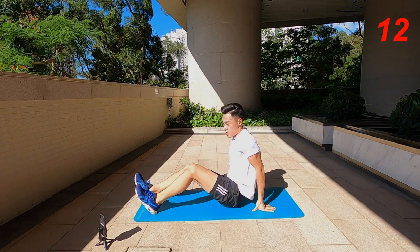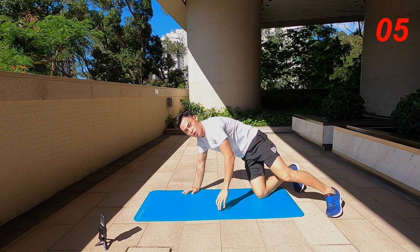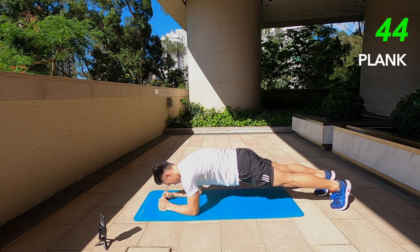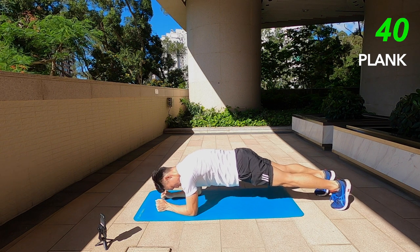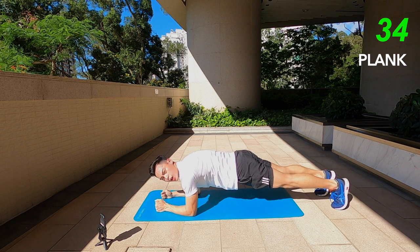We're on to basically our last exercise of this 8-minute ab crusher, and we're going to finish it off with a strong elbow plank. Just hold it, keep that core nice and tight, legs fully straight, push the belly up into the air, keep your back as flat as possible — you're like a table top.